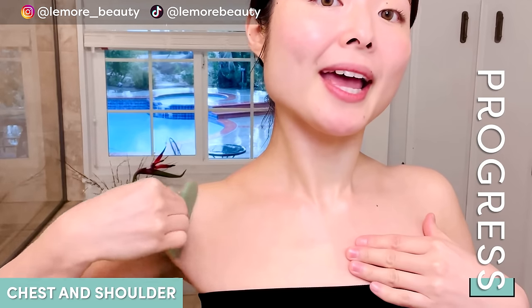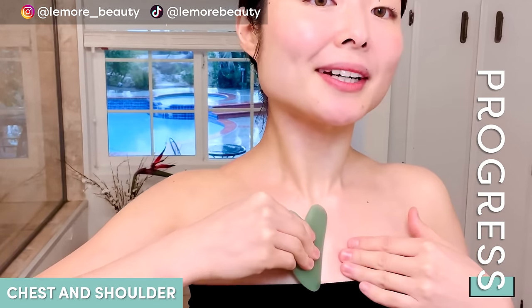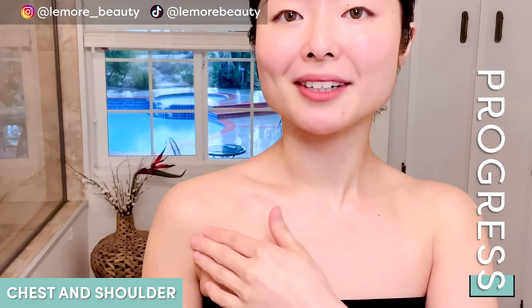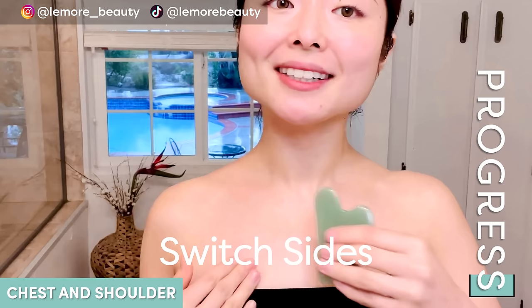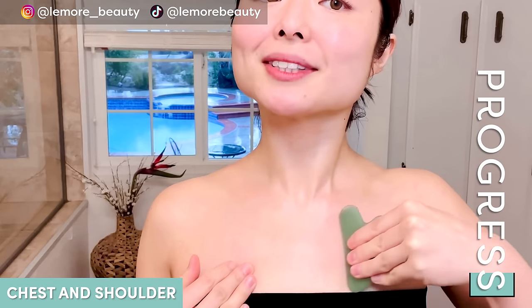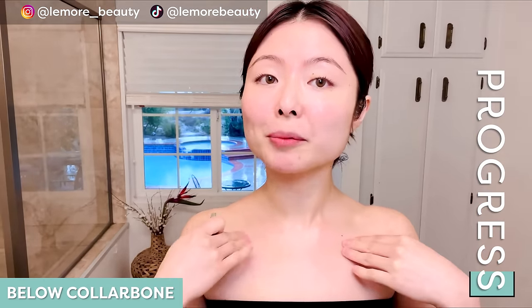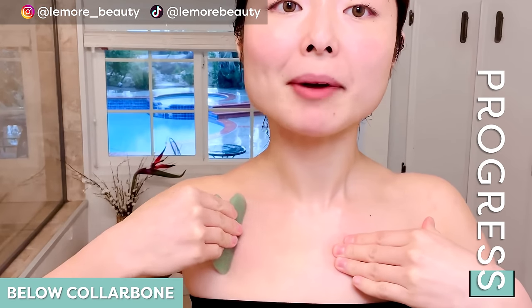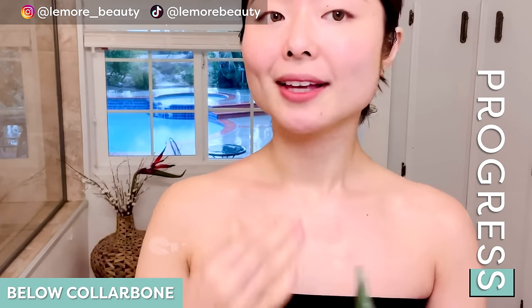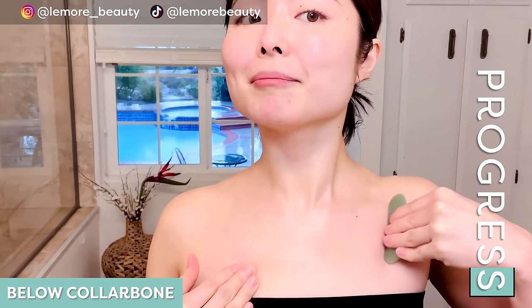Placing your tool like so, we're going to sweep up and sweep it down through your shoulder. One more — sweep up and then down. Feels so amazing for our shoulders. We'll do the other side. From the center, sweep up and down. Now we will work right below our collarbone area. Sweep up and down like so, one more on each side.